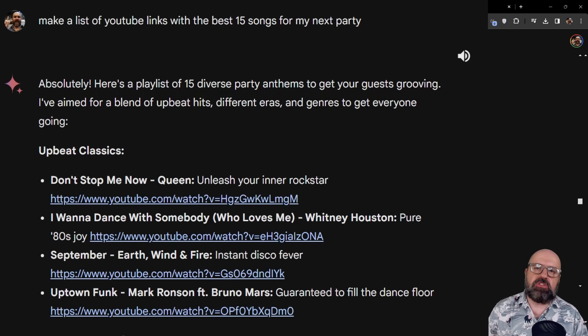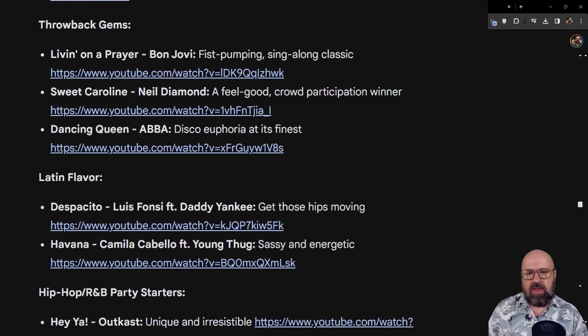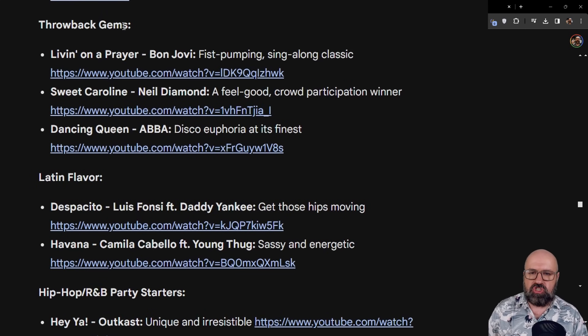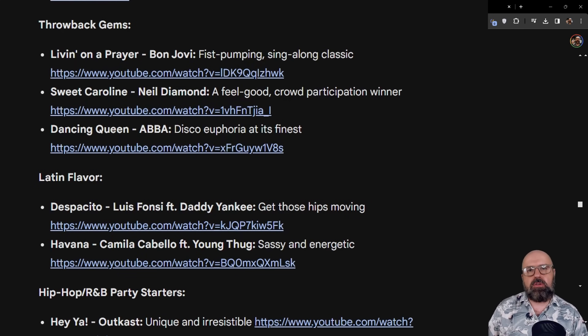I asked Gemini to give me 15 songs for my next party. It did that with the title, the band, a link, and sorted by genre. We have upbeat classics like 'Don't Stop Me Now' by Queen or 'Uptown Funk' by Bruno Mars, then dance pop staples like 'Can't Stop the Feeling' or 'Levitating' by Dua Lipa, then Throwback Champs, Latin Flavor, and hip hop and R&B party starters. All of them are very well-known songs that are really good for a party.